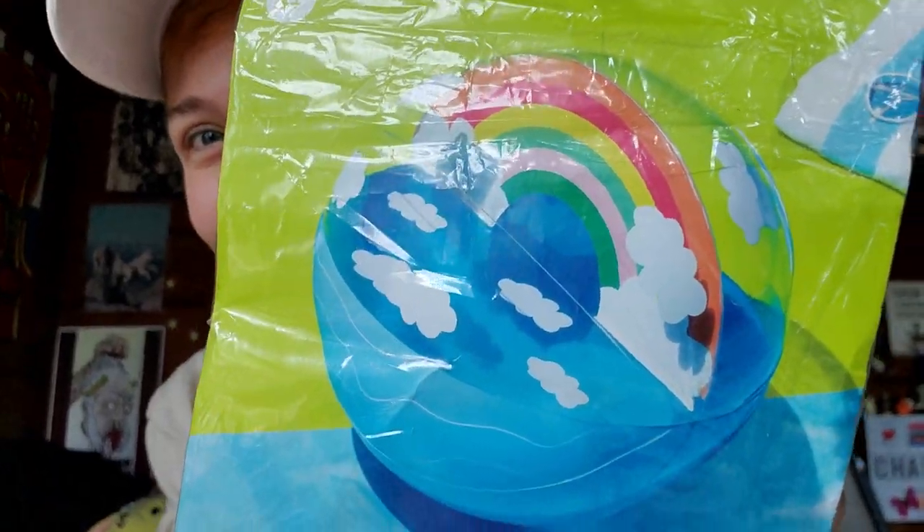I found this. It's by SunSquad — it says it inflates to approximately 17 and a half inches diameter, or 44.4 centimeters. I got it for two bucks. But also today I have something else I've been really waiting to share with you all — and to share with myself too, I guess. I have this dinosaur rider, so I'm excited.